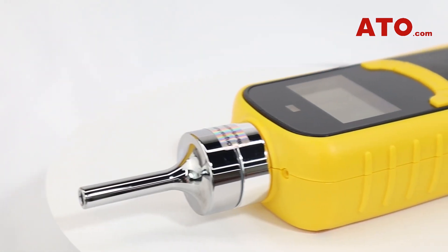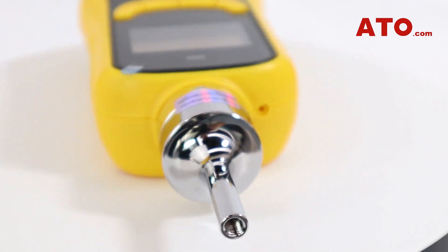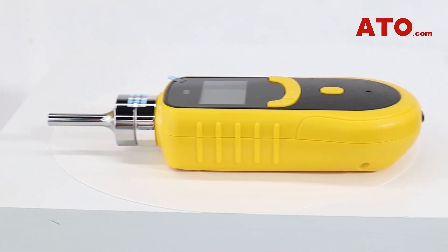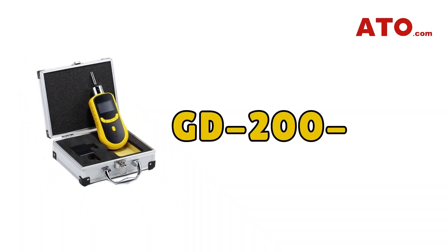Hello everyone, welcome to another episode of ATO's Oxygen Gas Detector. Previously we've shown you the unboxing and how to turn it on, so in this video we're going to continue with this device and check out how it works.